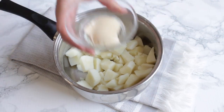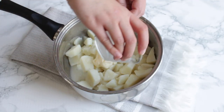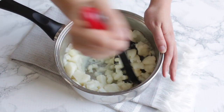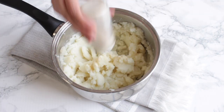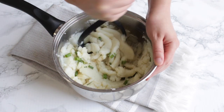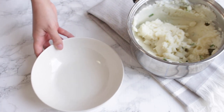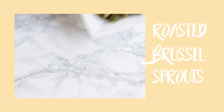While your potatoes are still warm, you want to add about a tablespoon of vegan butter and also about two tablespoons of non-dairy milk. Mash them until they are smooth. For seasoning, I like to add a generous amount of garlic powder and also cut up some green onions for some extra flavor. Mash them again to combine everything. You can then transfer your potatoes to a serving bowl and they are ready to serve. Mashed potatoes are a great side to any Christmas dish, and they are so easy to veganize.